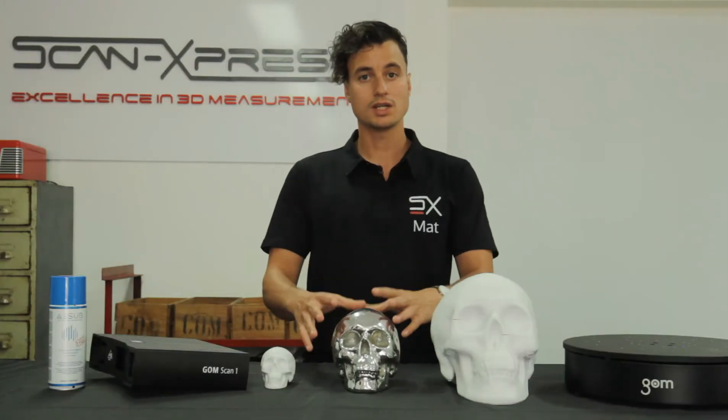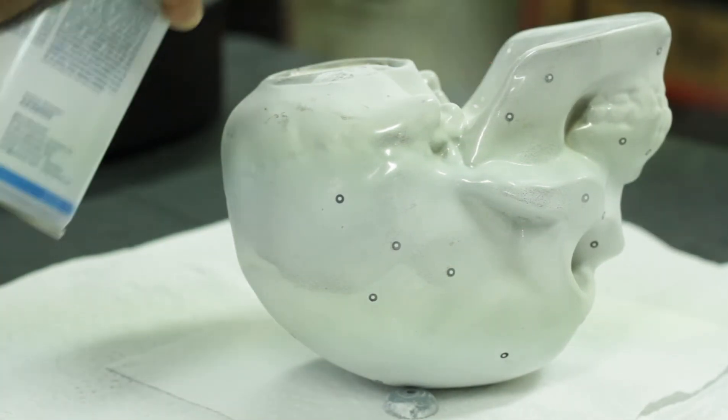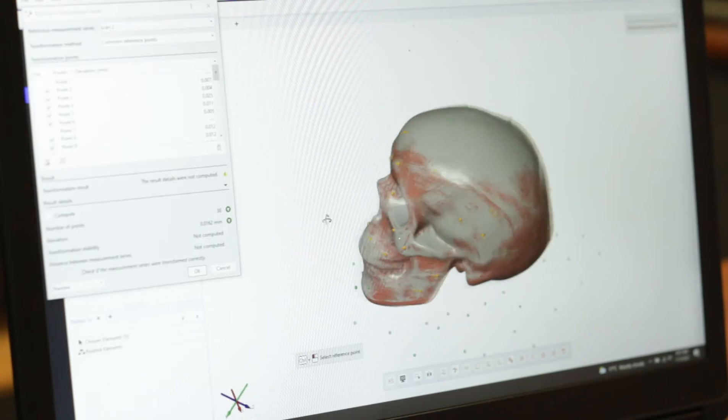We scan both sides of the skull, applying ASA Blue as needed. The final product is an accurate digital twin of our skull down to the last tooth.